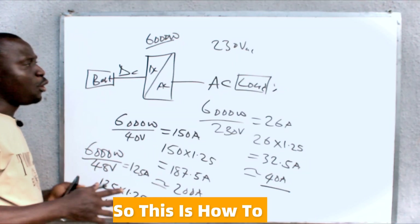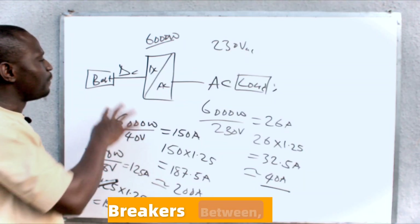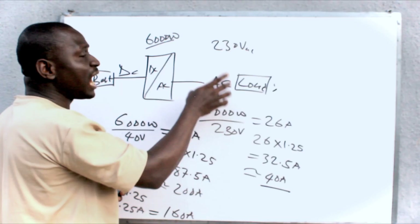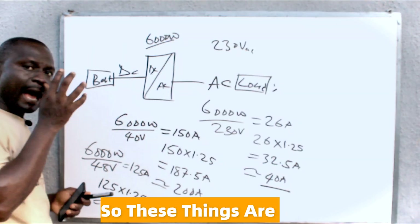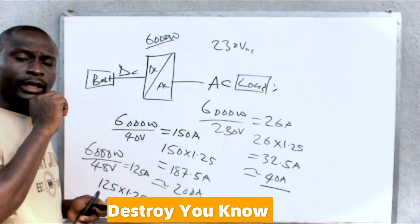So this is how to size the breakers between your battery bank and the inverter, between your inverter and your loads, between your inverter and the generator, and between your inverter and the grid. These things are very important and necessary so that you will not destroy your equipment.